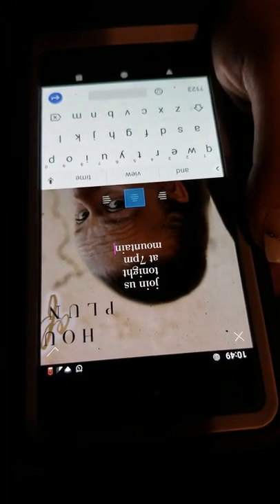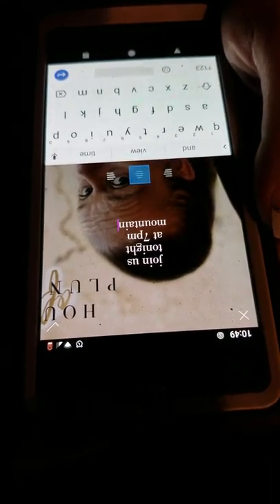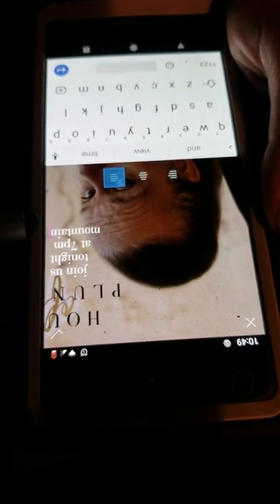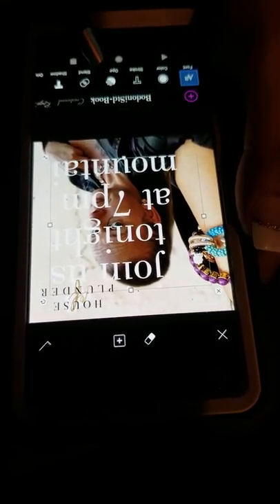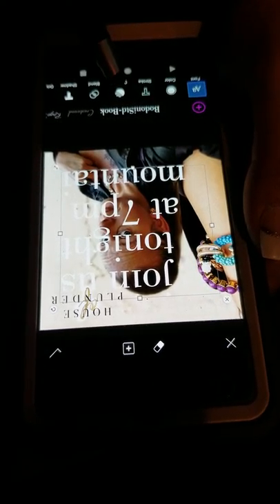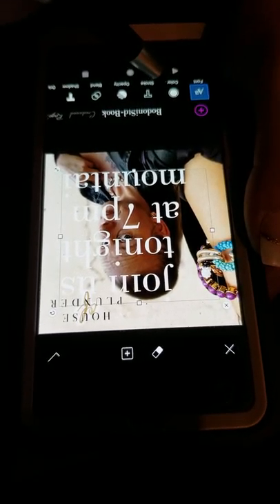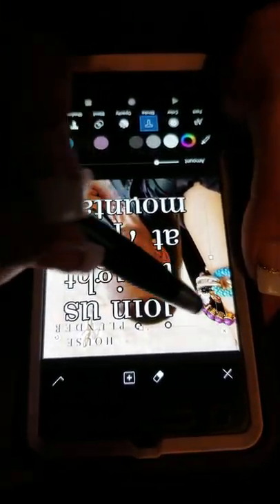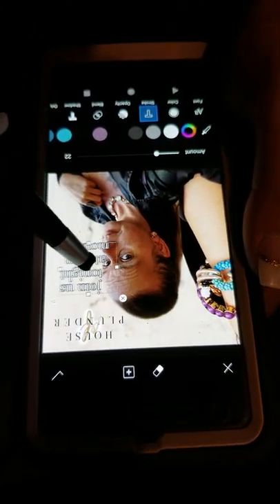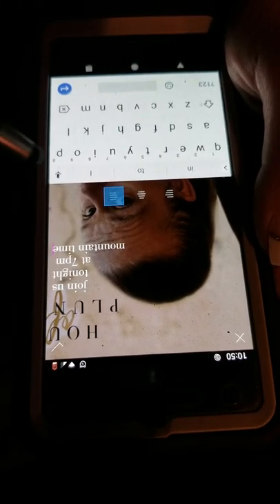So it's 7pm Mountain Time, 6pm for us on the West Coast. I'm gonna do it this way, so it changed the alignment. I already have the Bodini font that we used from the catalogs — it actually came in one of the presets, you can buy them for a little bit more. I'm gonna add a little bit of oomph to it and shrink it down. There it is.